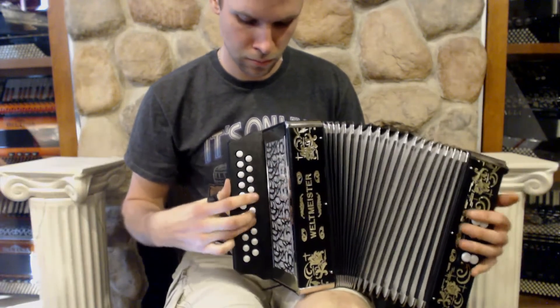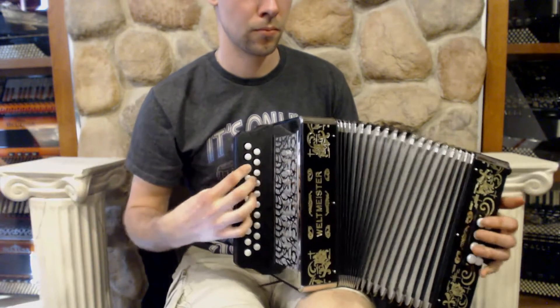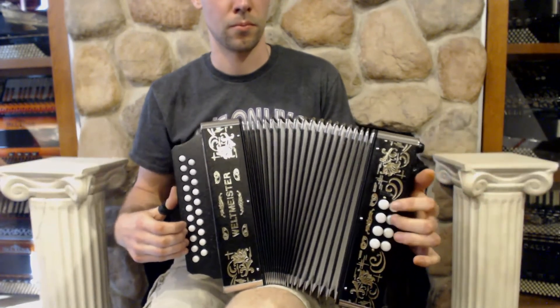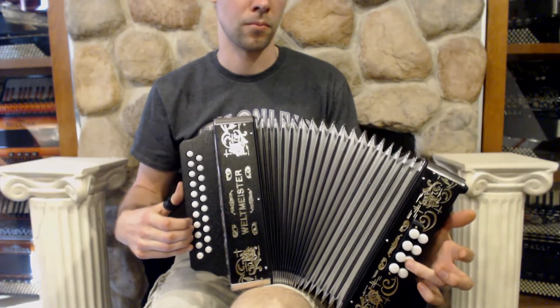Veltmeister 86W, a two-row button, 21 treble buttons over here, key of C-sharp-D over on the bass. Yeah.